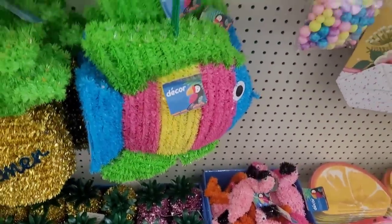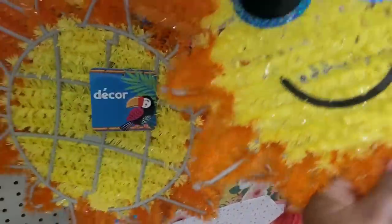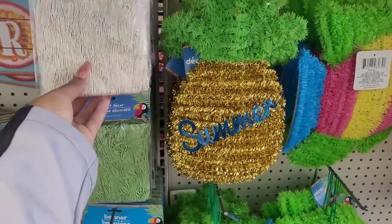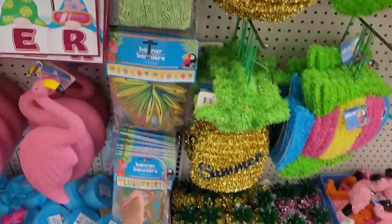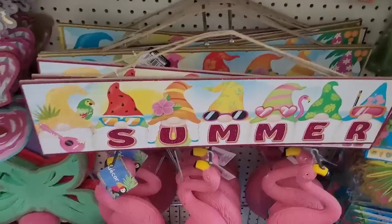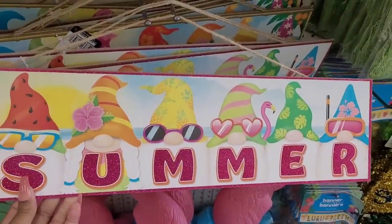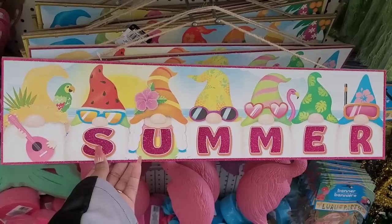There's a fish, here is the sun with the sunglasses, another pineapple, fishing net — look at that! And banners. There's those flamingos, and here is the gnome signs — talking about summer with that little one with scuba gear and sunglasses. Look at there, too cute!